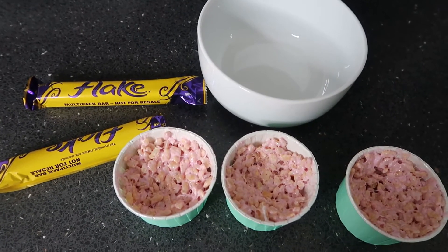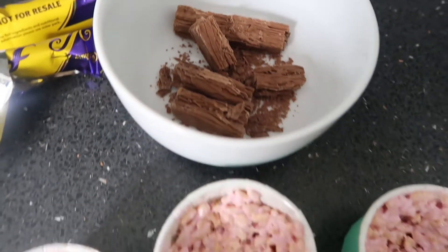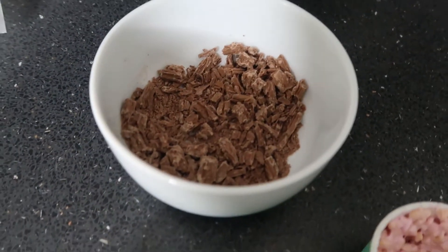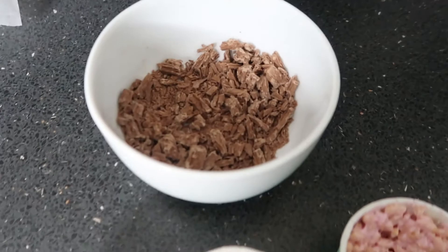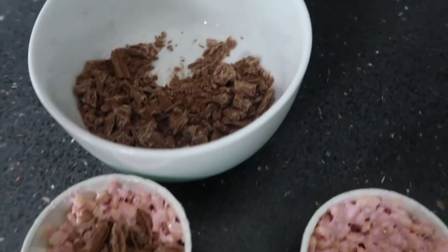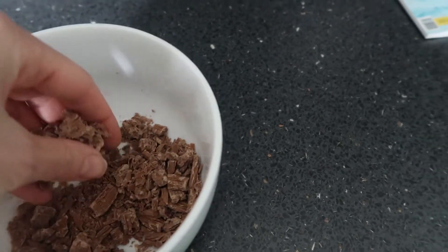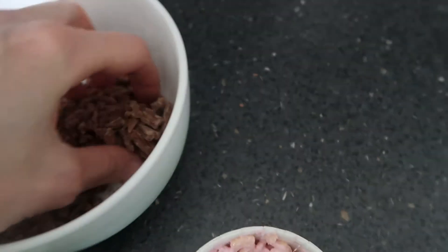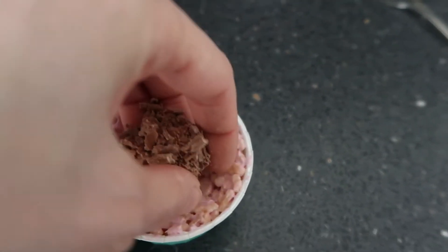For the decoration I'm going to use some flakes — just mash them up and basically use them as a little nest for the chicks to sit on top with the eggs. I thought this was quite cute, but you can use whatever you want or whatever you've got in the cupboard. I'm now just going to add the flakes onto the top of the cupcakes and make sure they're all covered nicely.